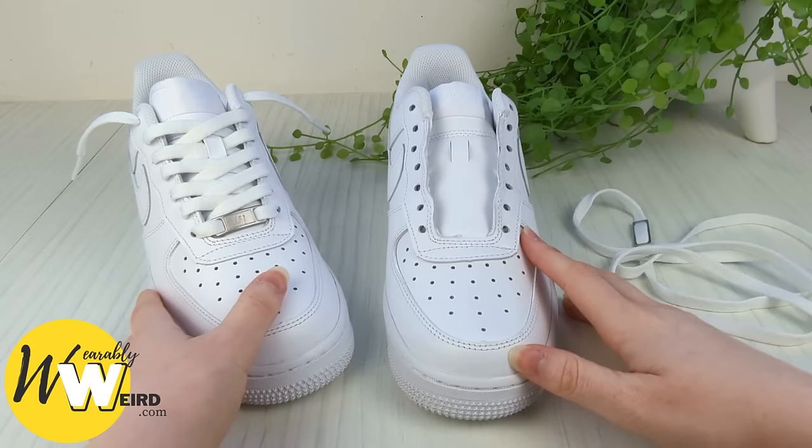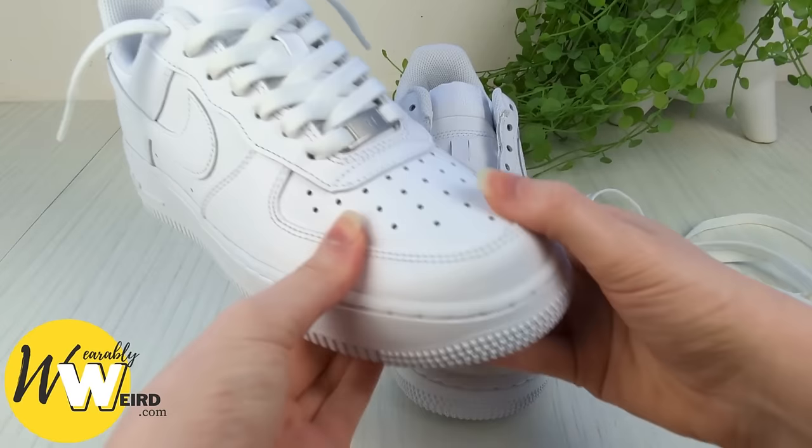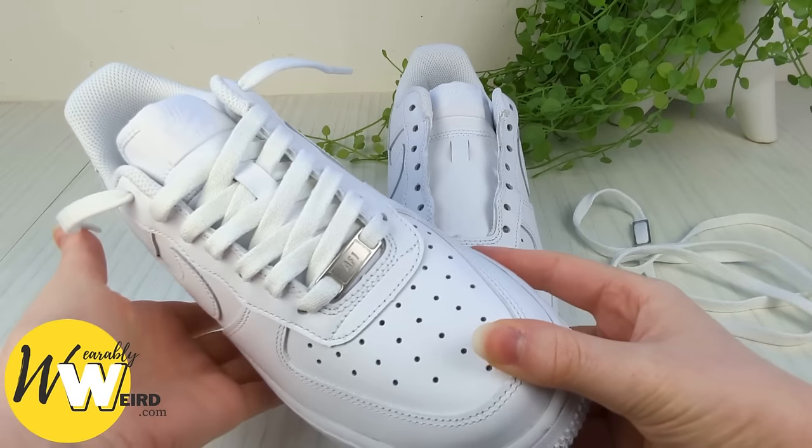Hi, I'm Lorna from Wearably Weird and in today's video I'll be showing you how to lace up your Air Force Ones in a loose lace style.